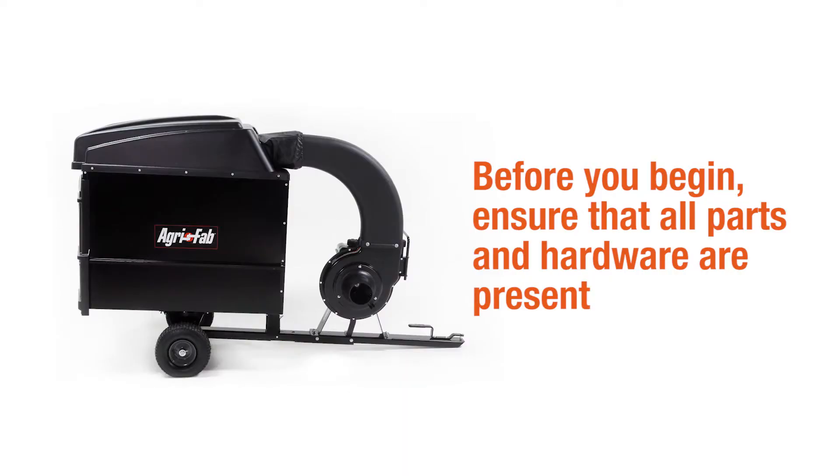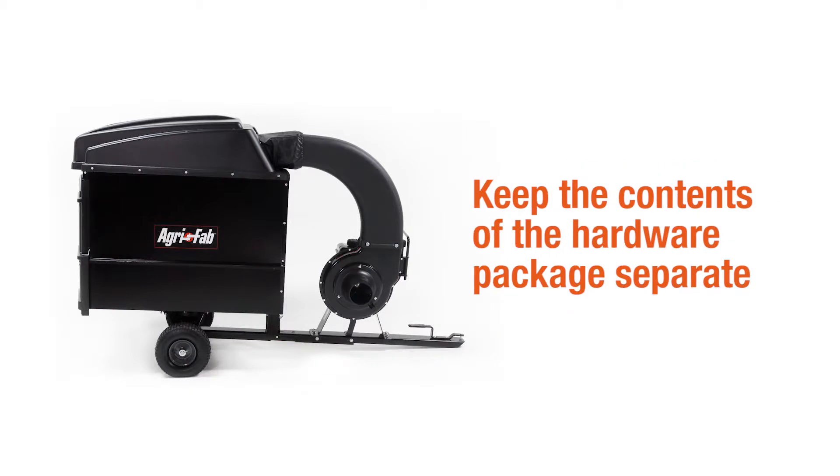Before you begin assembly, be sure that all the parts and hardware are present. Keep the contents of the hardware packages separate.